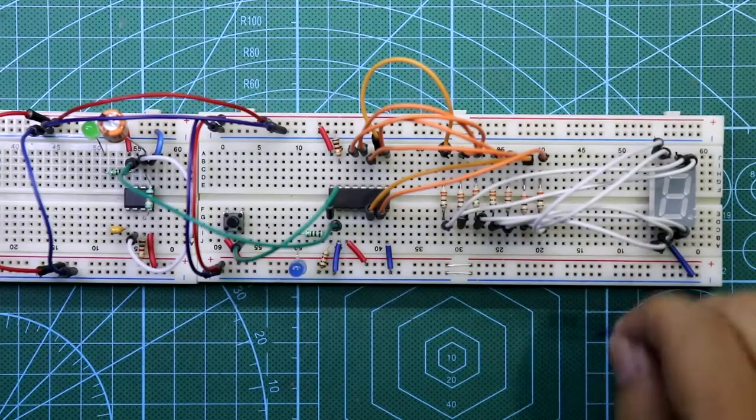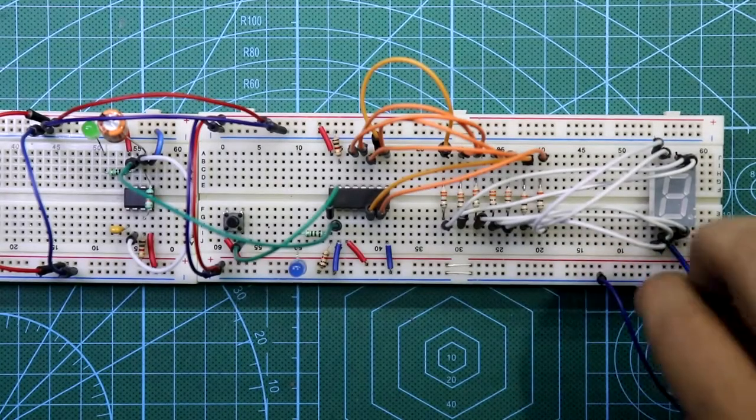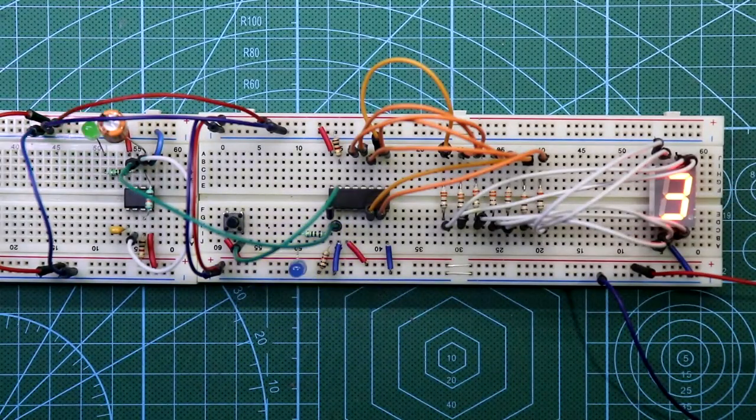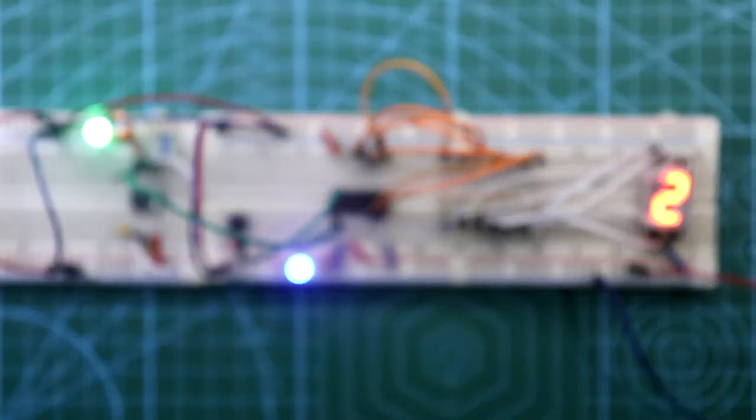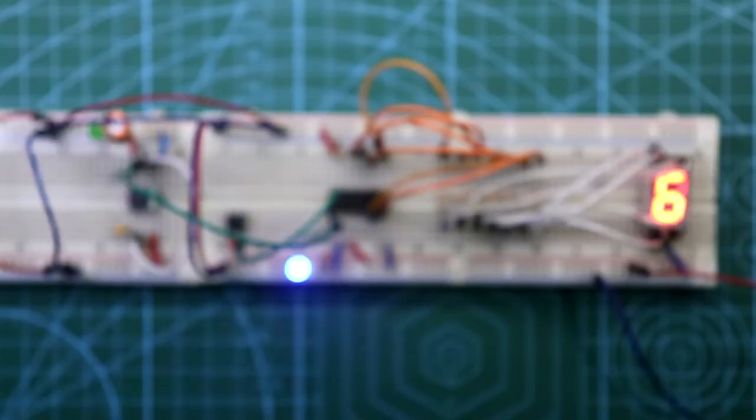Now put the power supply — negative and positive. As you can see, whenever the pulse goes high the counter is incremented by one. This is how you can make a mod-10 counter using IC 4026.